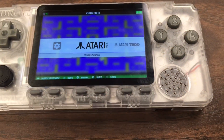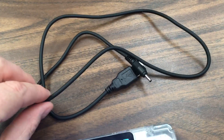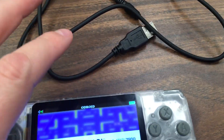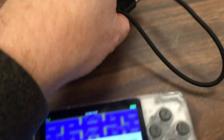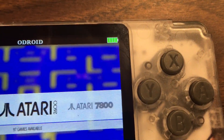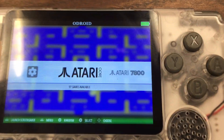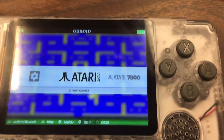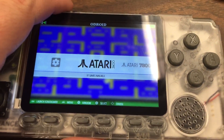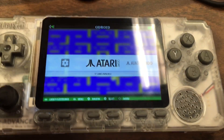One more caveat: the charging cable is pretty short, about three feet. That's okay since you don't usually play with it plugged in, but my bigger issue is that when you plug in the charging cable, you don't get any signal that it's charging — no lightning bolt on the battery icon like you'd get on your phone. That's a slight oversight.